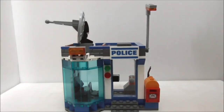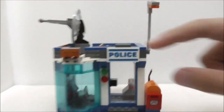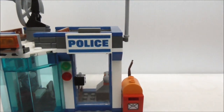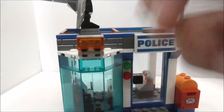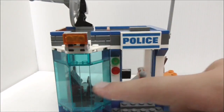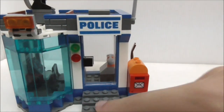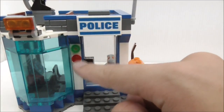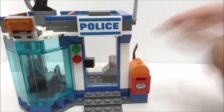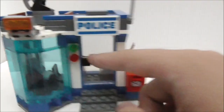This is the police radar station build itself. Starting with the front, you have a sign right here which says 'police' and it is printed, which is great. At the side you have a light which you can move up and down because it's clipped on, and you have a big glass window top piece. You have a doorway with steps, and a green and red stud which shows whether access is denied or granted. The door itself can be opened.